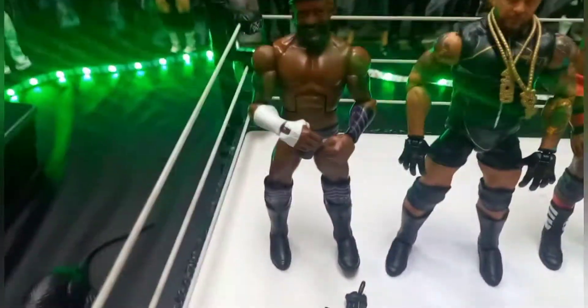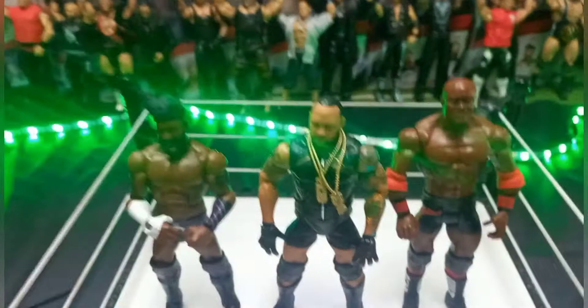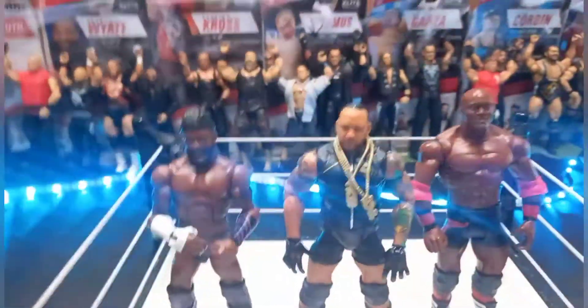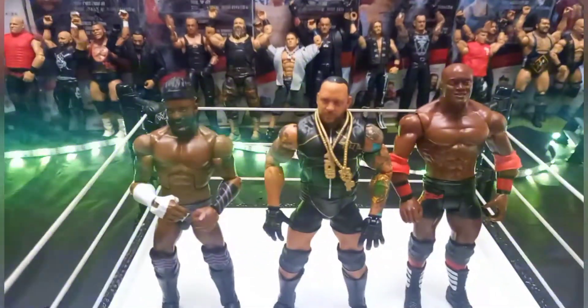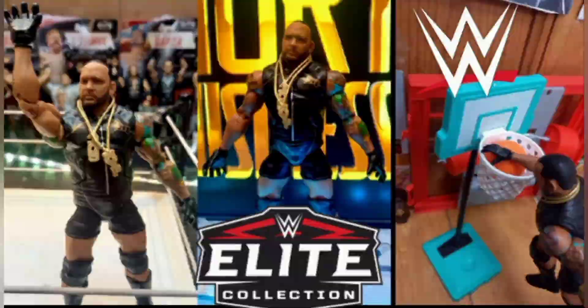Alright guys, now I'm going to do some things with the figure and get to the outro. You've got the whole Hurt Business set up except for Shelton Benjamin: you've got Cedric Alexander on the left, the new Elite 88 MVP in the middle, and the almighty Bobby Lashley on the right. The new Elite 89 Bobby Lashley — I'll definitely be buying that. Anyways, this was the review on the Elite 88 MVP — really hope you guys enjoyed! Don't forget to subscribe, like, and comment.